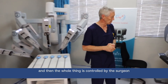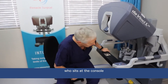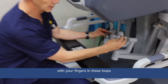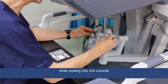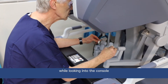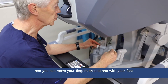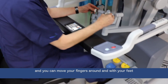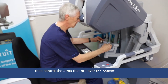Everything is controlled by the surgeon, who sits at the console over here. With your fingers in these loops, and as you move your fingers while looking through the scope into the console, you can move the instruments with your fingers and with your feet to control the arms that are moving on the patient.